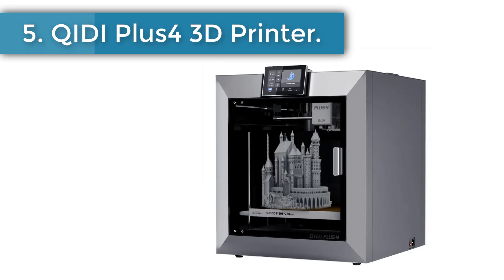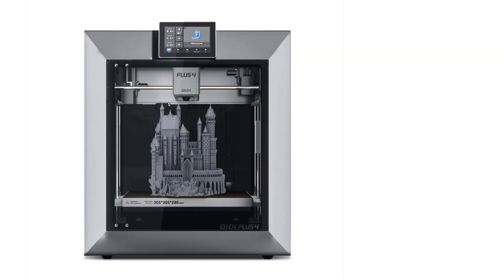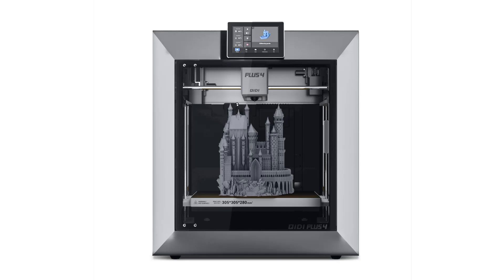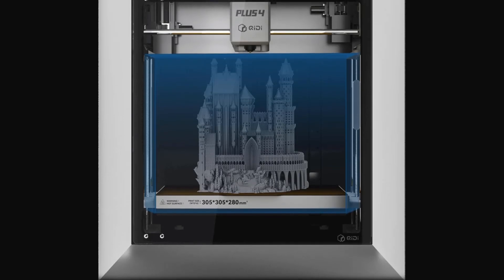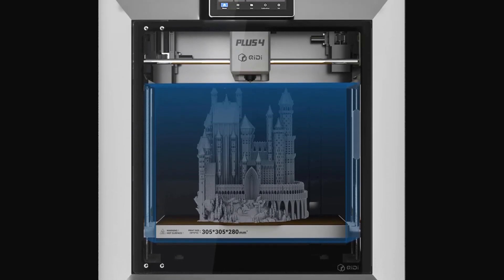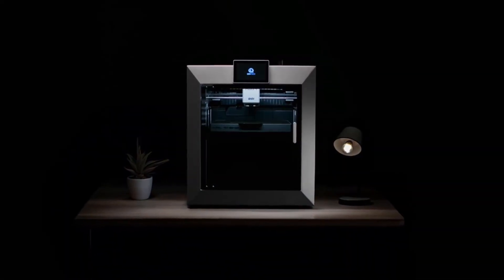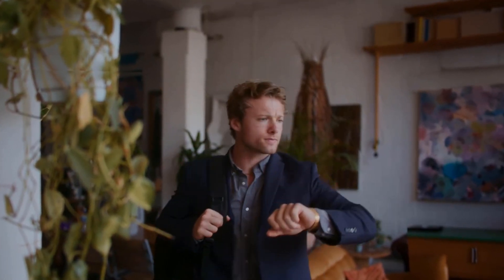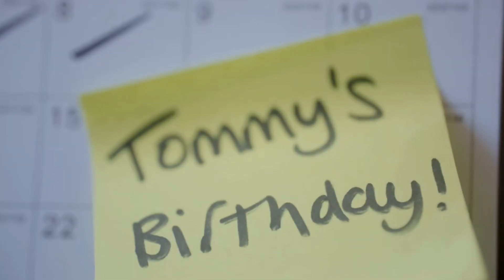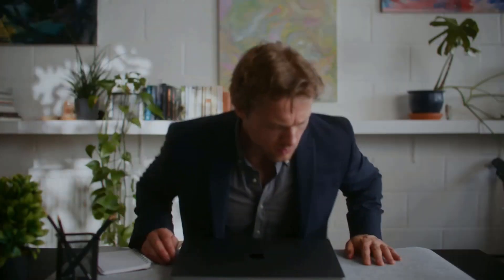Number 5: Qidi Plus 4 3D Printer. The X Plus 4 has a large print size of 12 × 12 × 11 inches, allowing you to print multiple models at the same time and significantly increasing printing efficiency. Inheriting the high-speed CoreXY structure of the X Plus 3, it is ideal for both professionals and beginners seeking faster and more efficient printing. The Qidi Plus 4 features an upgraded chamber heating function with ultra-high heating power of 400 watts, reaching 65°C in 8 minutes, with air circulation design and dual-layer insulation for a more balanced and consistent chamber temperature.